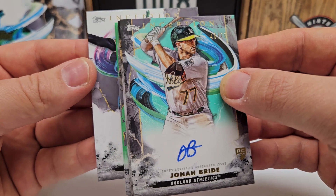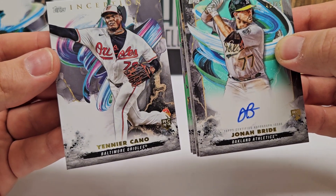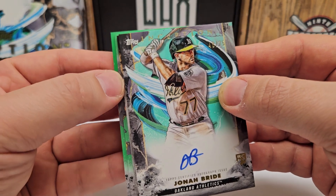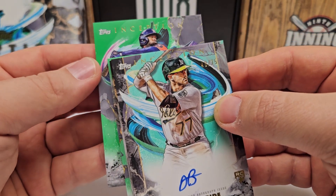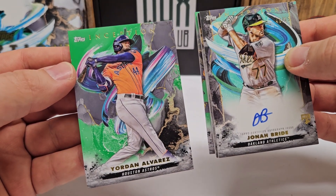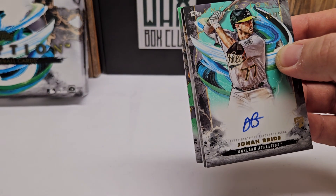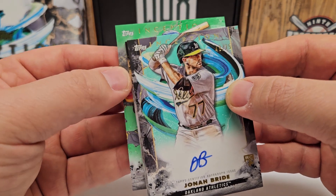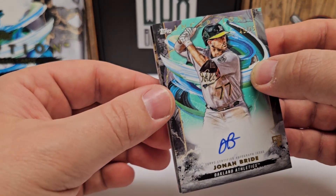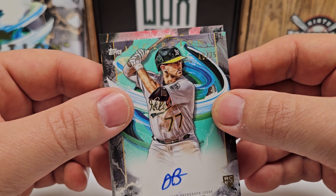I'm going to pull from the bottom. Yenner Cano, non-numbered rookie on the end. We got a bunch of green here — looks like two greens. This will be Yordi — yep. And those are actually, these greens are not numbered at the bottom. So Yordi, green parallel. Then this should be a green parallel here as well, not numbered — Beau Bichette, we'll take that. And then our last card, that thick card. It is a little bit weird — I think we got a two-hit box!